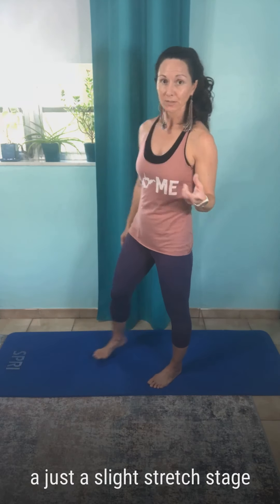It's very simple and stay very safe — don't go to a strong stretch. You're going to stay in just a slight stretch stage.